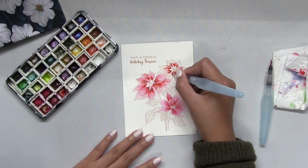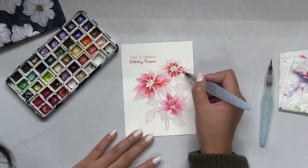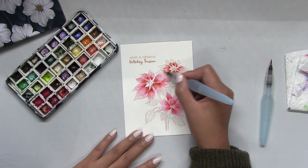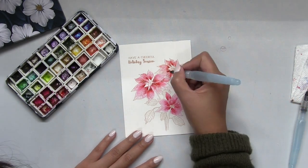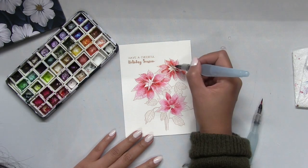After I paint my poinsettia petals with my alizarin crimson color burst, I'm gonna move on and paint the leaves using phthalo green color burst. I'll use the same technique — I'll wet the leafy areas with clean water and then drop in bits of the phthalo green color burst.